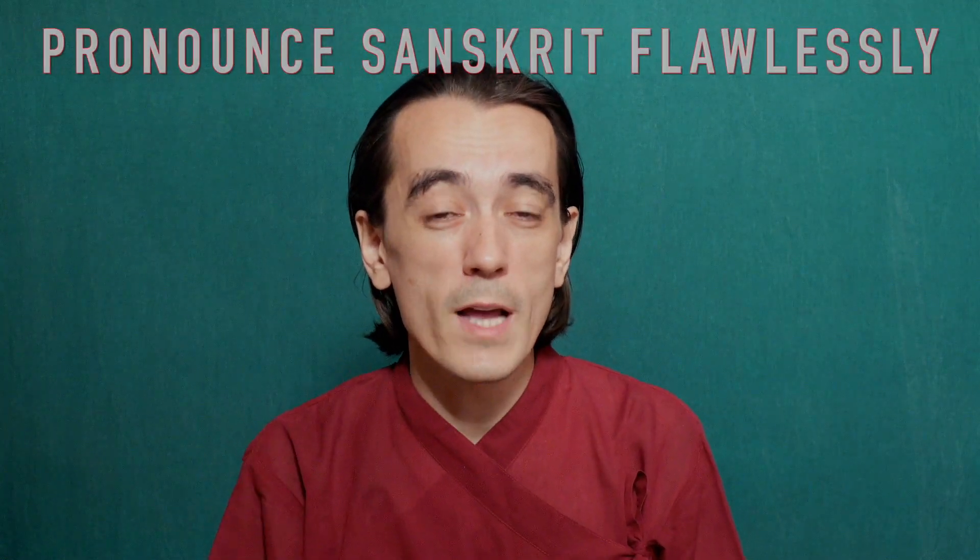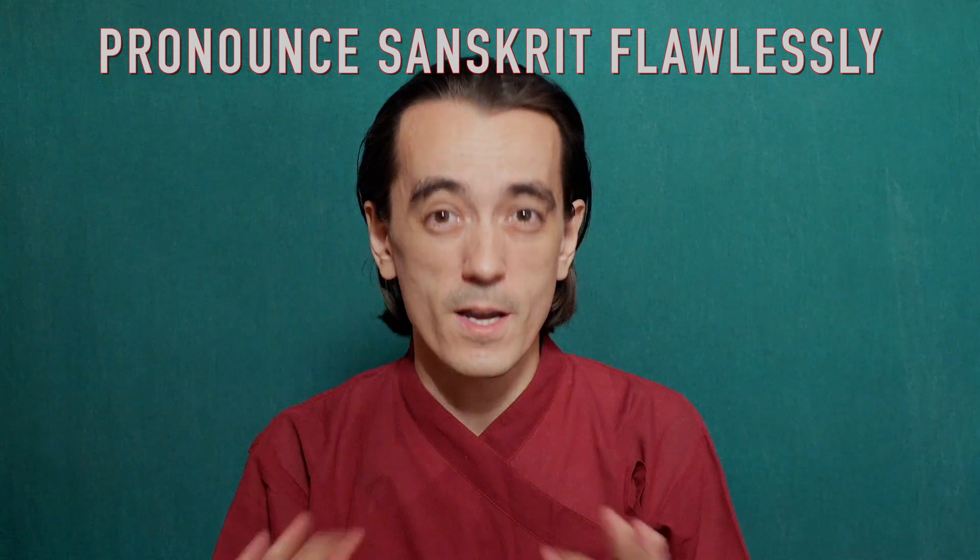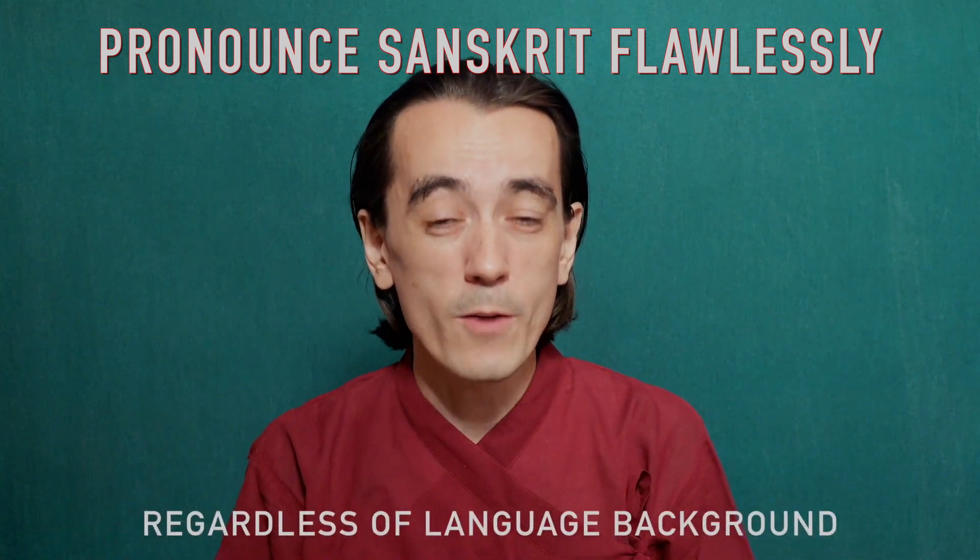So, in this course, I will teach you exactly that. I gathered all that I learned and taught for many years in my classes, and I am excited to share it all with you, so that you could pronounce Sanskrit flawlessly, with ease and confidence, regardless of your language background.